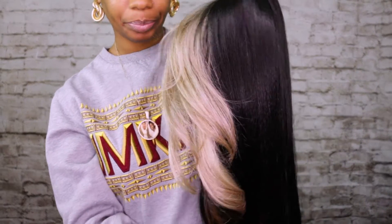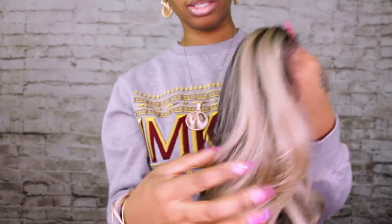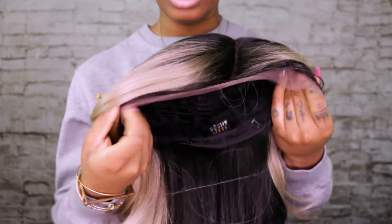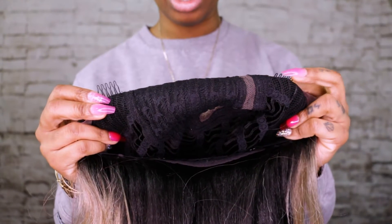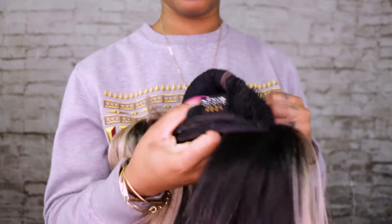So here's the Lady Lace — it's nice and long. It's black, or kind of dark, and then the front, like the bangs, have some highlights in them. It does have the lace ear-to-ear, as you can see, and on the inside it does have two tuck combs — one here and one here.